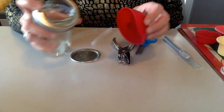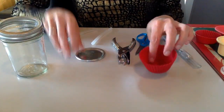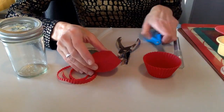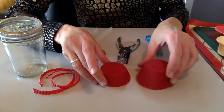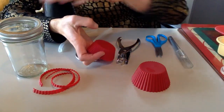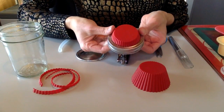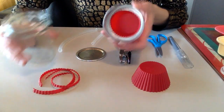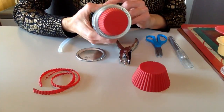I have to trim this a little — I already cut this one. Got the wrong scissors on. I have to trim it quite a bit, and now if I put it here, it closes perfectly.